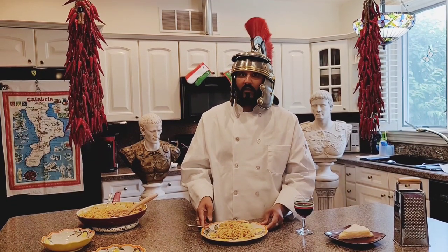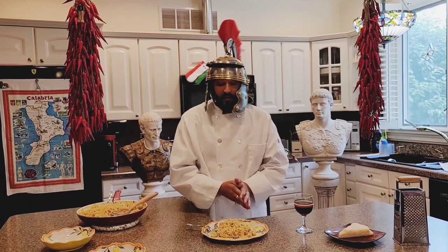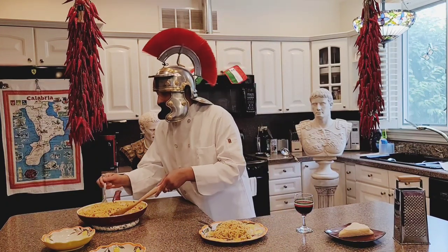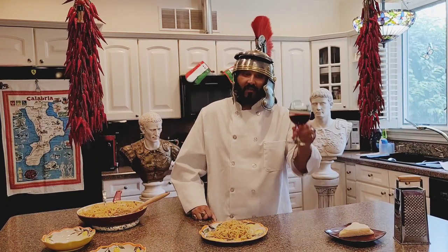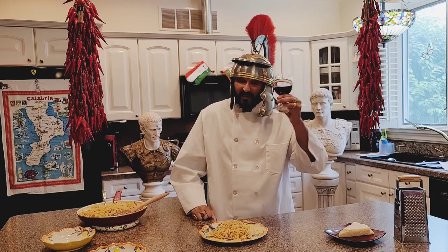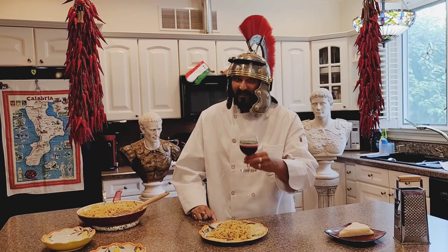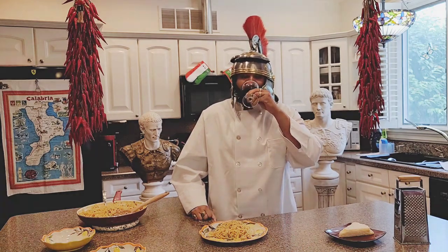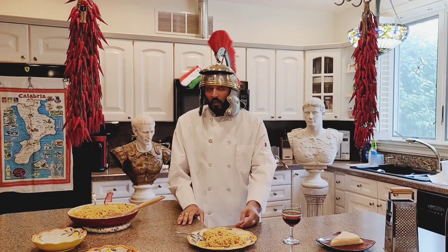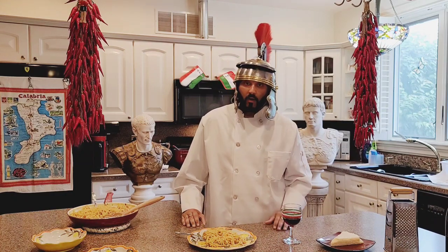And it's very simple to make and you're gonna love it. So please try it at home, because it's very authentic and very delicious. And of course, your glass of wine — now your evening is complete. We have reached the end of Mangia Bene with Gianfranco. I hope you make this dish at home. Please comment below, make it at home, like, subscribe, and share.